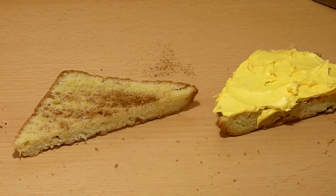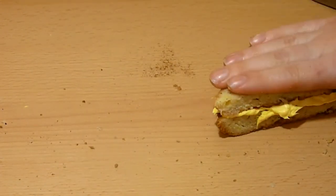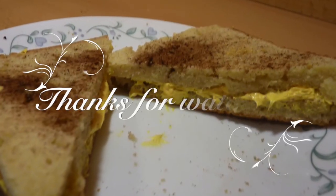Who said you can't play with your food? I hope you guys liked this video. Thank you so much for watching.